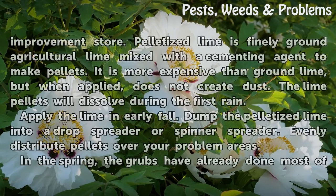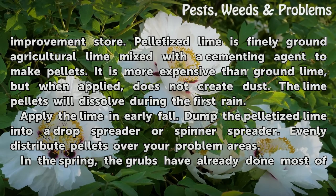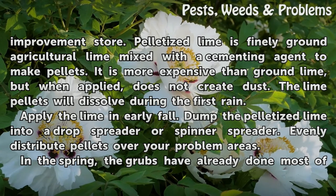Purchase pelletized lime from your local home improvement store. Pelletized lime is finely ground agricultural lime mixed with a cementing agent to make pellets. It is more expensive than ground lime, but when applied, does not create dust. The lime pellets will dissolve during the first rain.